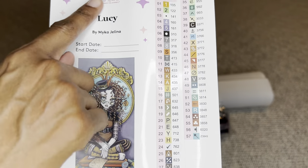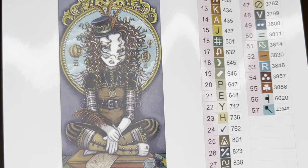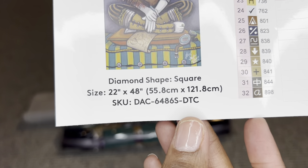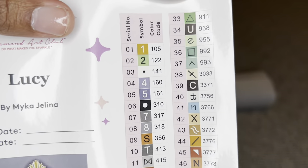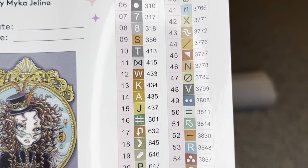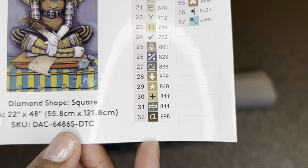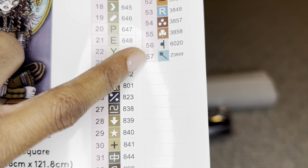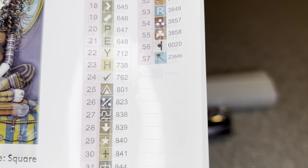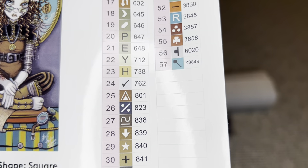Also rolled inside your canvas will be this larger sticker sheet — this entire page is a sticker. Look at that beautiful art! It will have a start and end date, all the specs, and on this side will be all of your colors and symbols. There are 57 colors in this one. Number 57 has the letter Z in front of it, which stands for a fairy dust diamond — those diamonds have a glitter coating on top that are just beautiful.